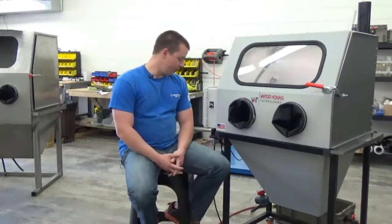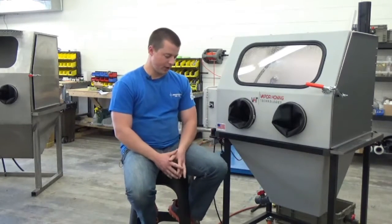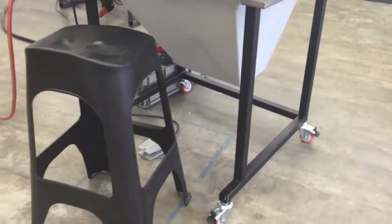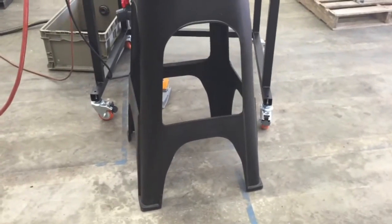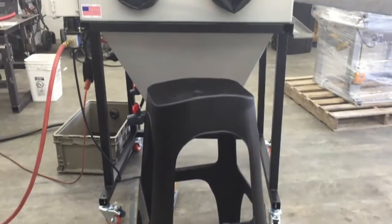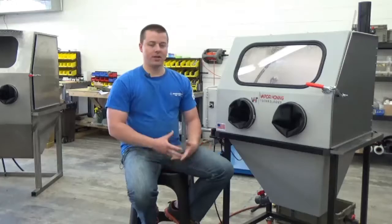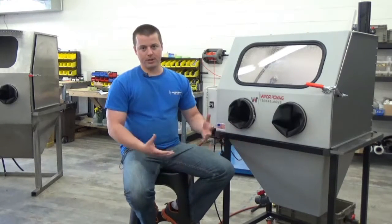You're going to notice that we have the optional locking caster kit on this machine. This gives you the ability to move the product around your shop. A lot of times people like to set this machine up in really tight spaces, which makes it hard to service or clean out when the time comes. This gives you the ability to move the machine quickly and easily.